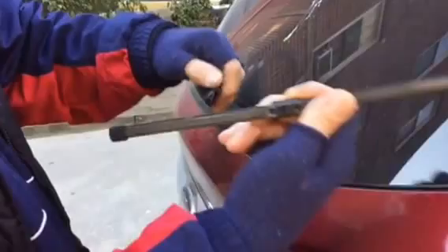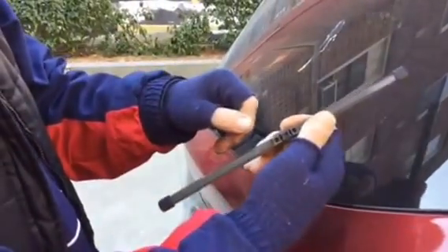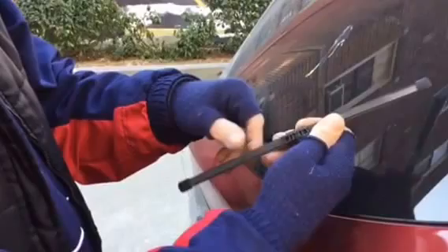Now, there's a little lip that it's just clipped into. Make sure you push the direct clip wiper — it'll look just like this, and it goes on about the same as the universal one.